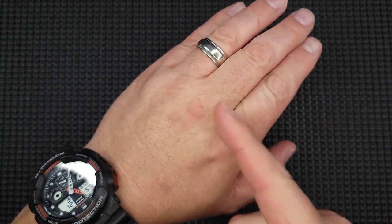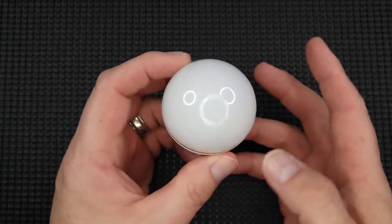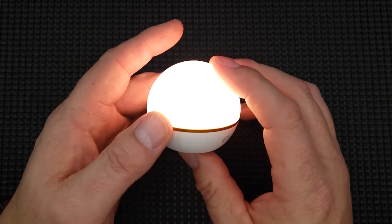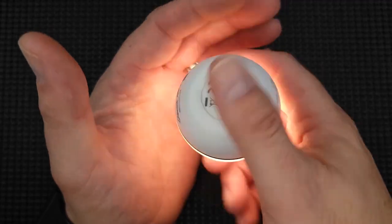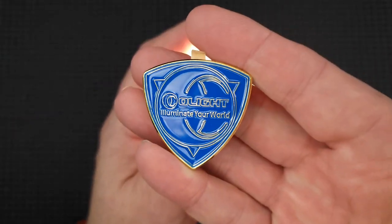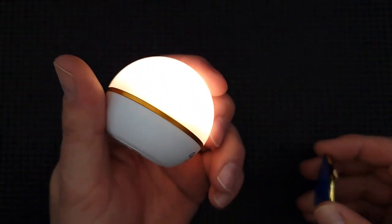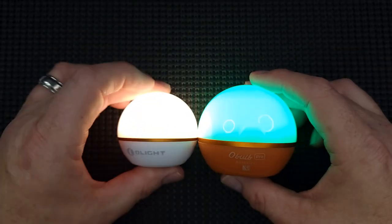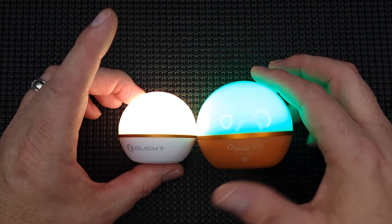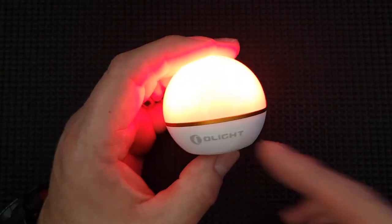Now last but certainly not least, I had to send a picture to my wife because I was like a kid in a candy store. This is the O Bulb MCS — check it out. Besides the regular functions it has white light; on this mode it will last 40 hours, a whole work week. It's magnetic and will stick to anything. It comes with this O-Light medallion you can detach and place on a non-magnetic surface so you can stick it there. You can put it upside down, stick it to the roof of your car, the back of your truck.